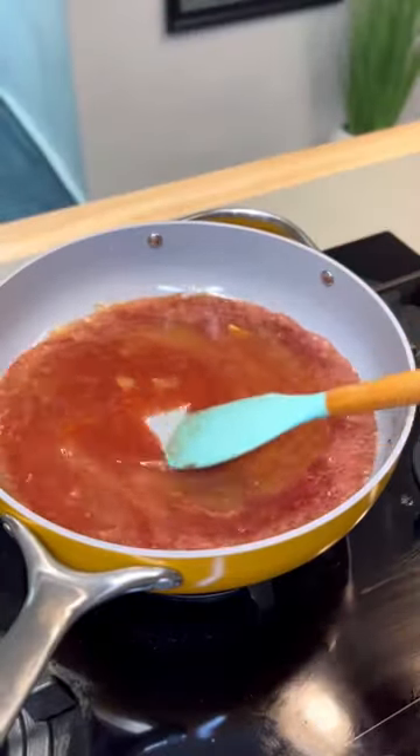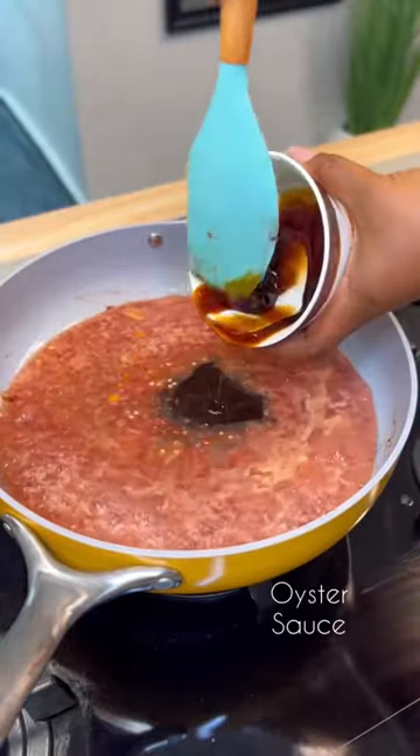Add some pepper, mix this together, and now add some more oyster sauce.